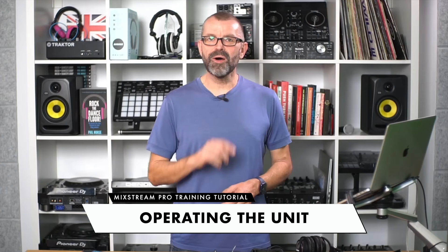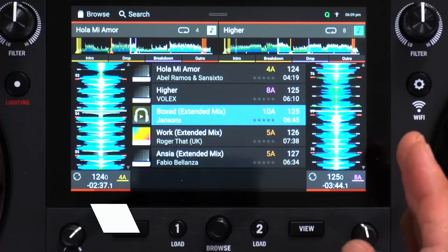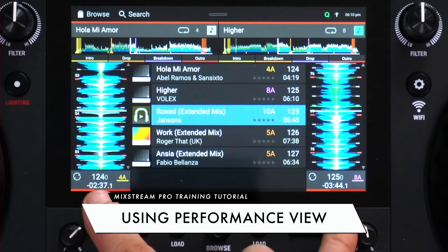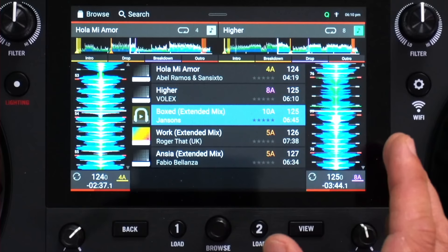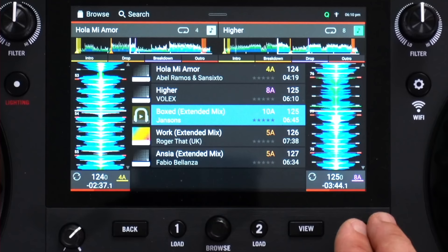Now we've looked at the controls of the unit and you're aware of what all the features do. We're going to move on to operations, starting with the touch screen. This is the track overview and waveform screen — the screen you'll probably be using most of the time when you're DJing. It's got a good mix of library features and waveform features, which means whether you're looking for a track to play or just mixing, this view is a good all-rounder.